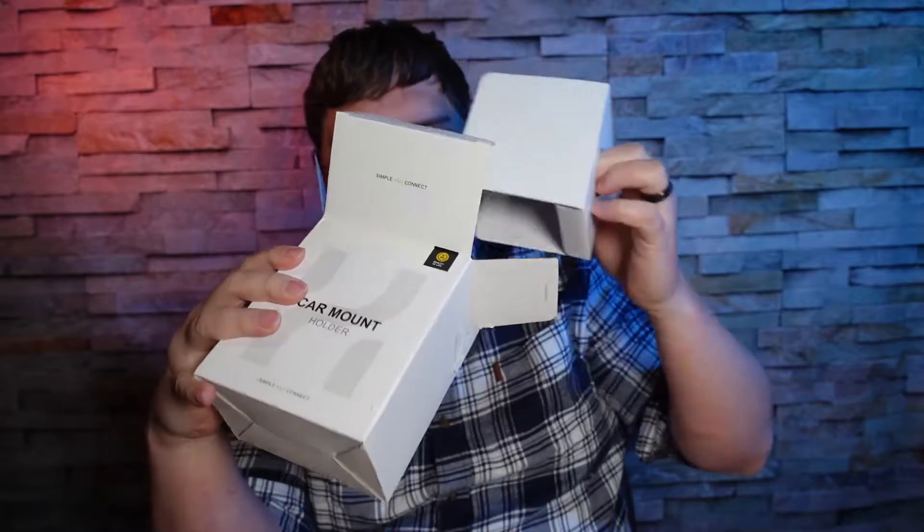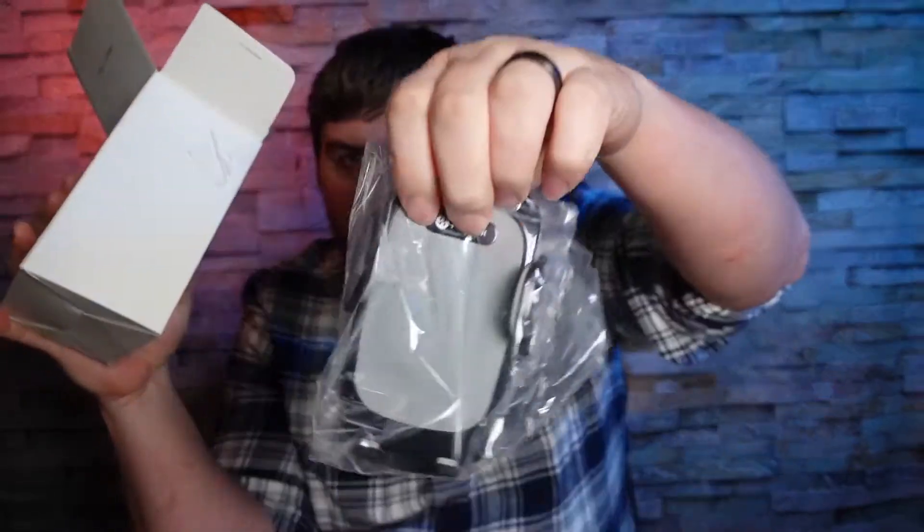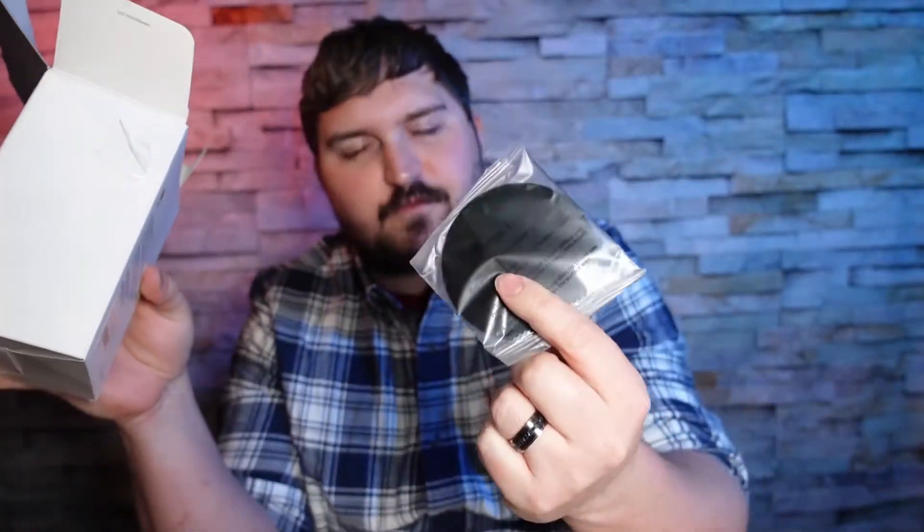So that is part of it — it looks like it has a nice rubber texture to the sides. I'll pull that out real quick. We do have a little disc; this is for your dashboard.